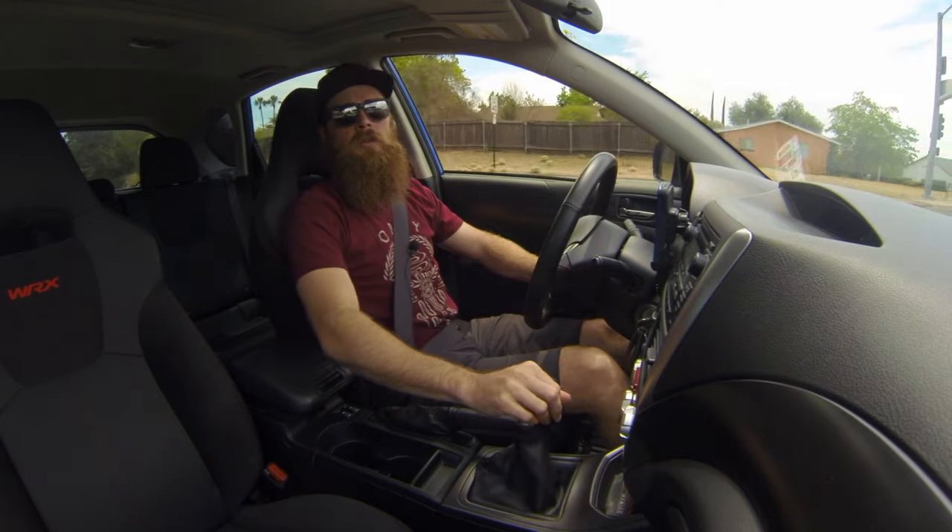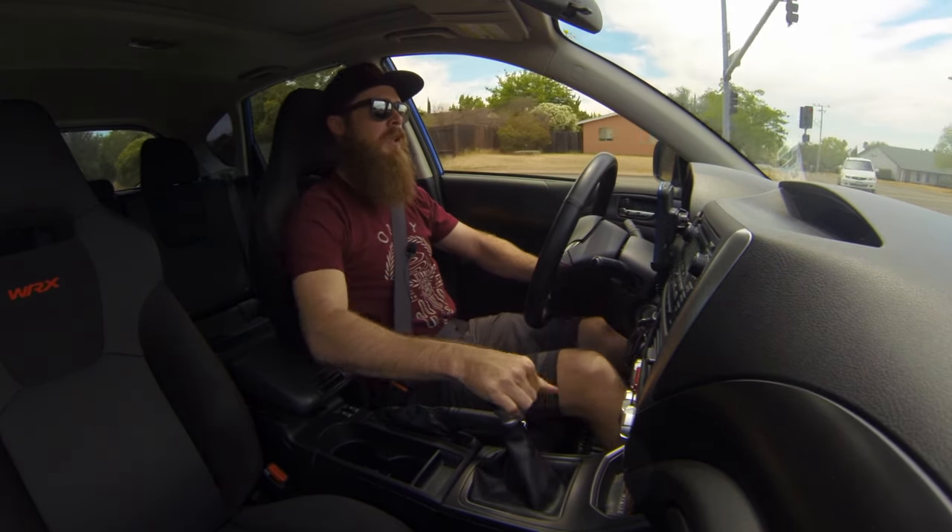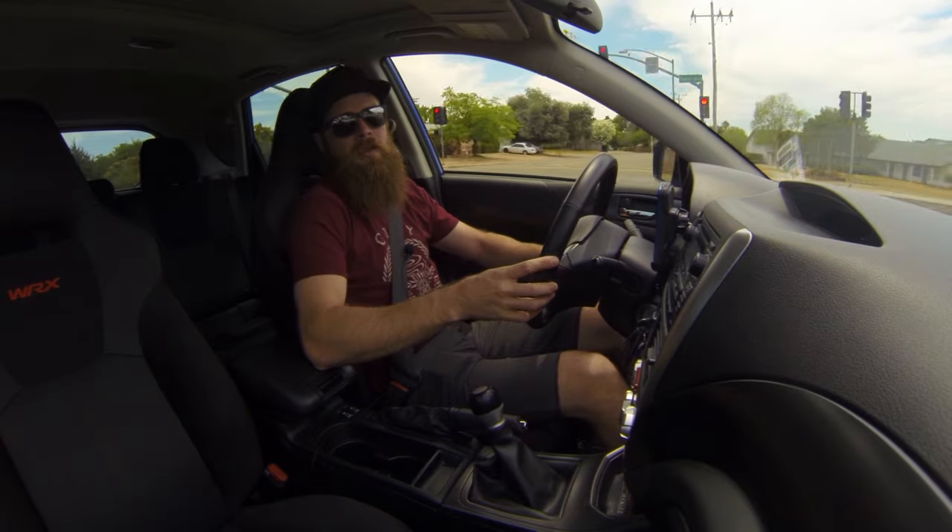Alright guys, how's it going today? Welcome to Blake's Garage. Today I'm just going to go over quickly the intercooler sprayer mod that I did.